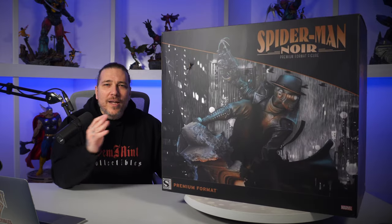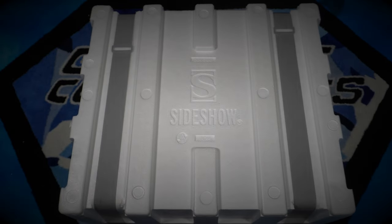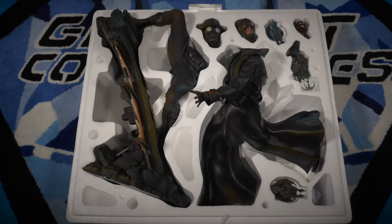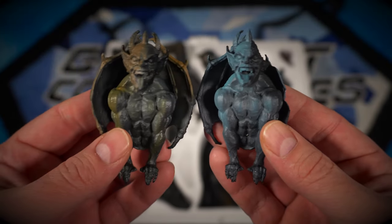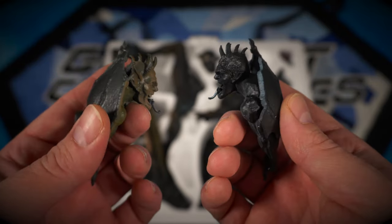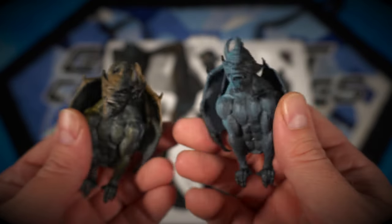With that history lesson out of the way, let's go ahead and do the unboxing, the assembly, and then the review. Styrofoam box, two straps, no tape on this one. Let's lift off that lid and we can see all the pieces wrapped in plastic. All of the pieces for Spider-Man Noir — we'll start with the two gargoyles. You have one on the left with orange highlights reflecting the inside light, and the one on the right has that blue tinge reflecting the moon and the outside aesthetics.